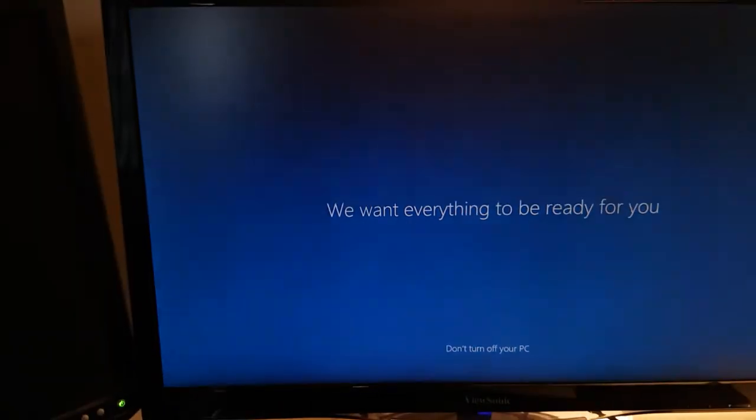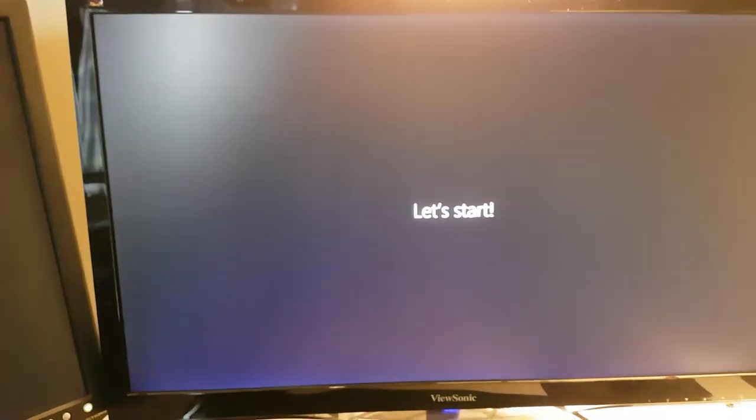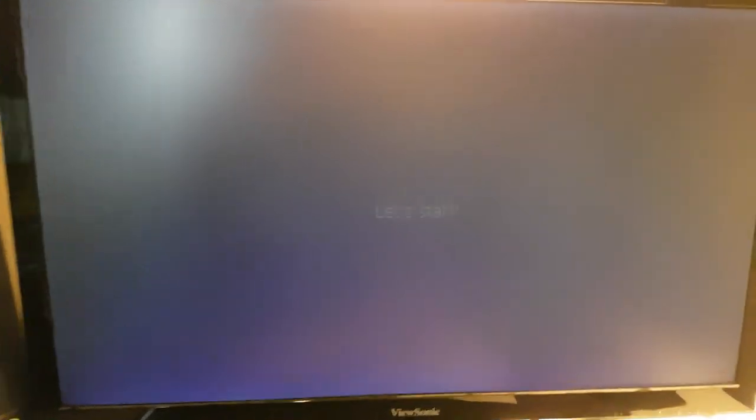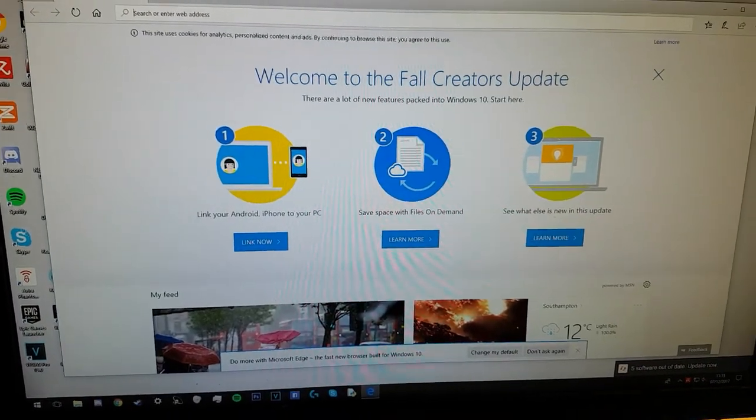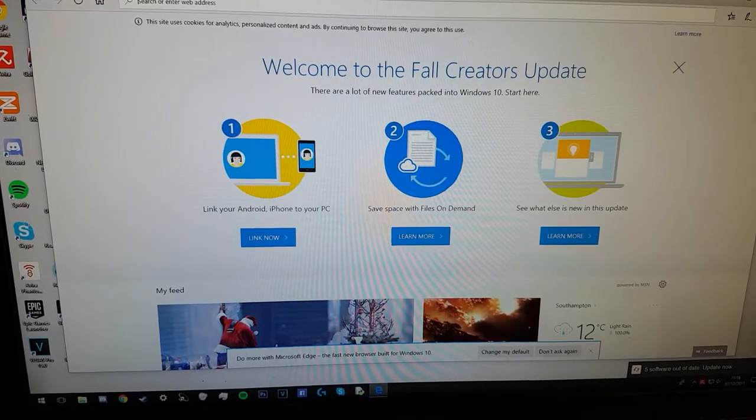We want everything to be ready. The full Creator's Update — oh, that's nice, oh look, it's Santa Claus.